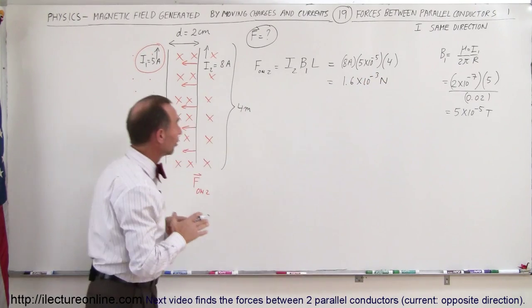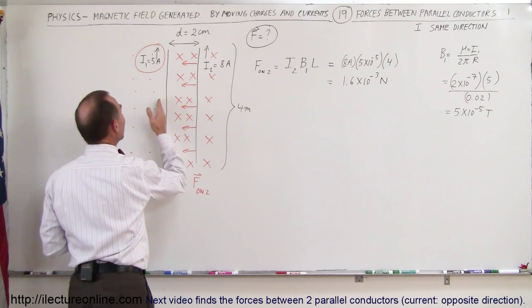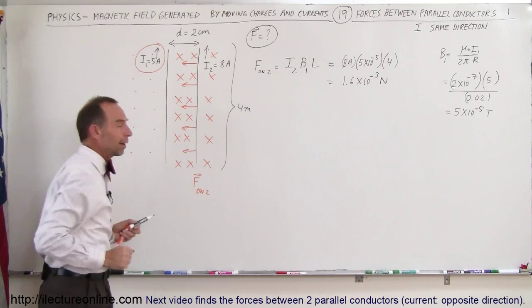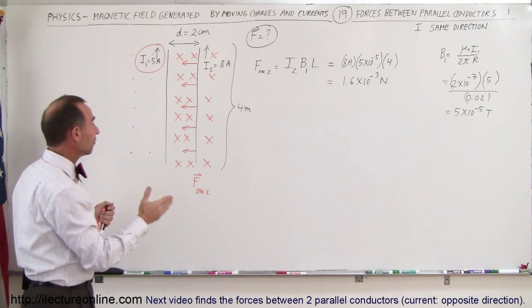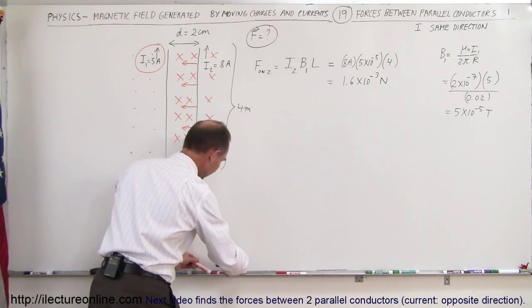We've established the force on the second wire caused by the B field interacting with the current on the second wire — where the B field is caused by the first wire. Now let's find the force on the first wire. To do that, we have to establish the magnetic field at that location caused by the second wire.